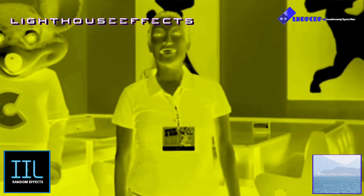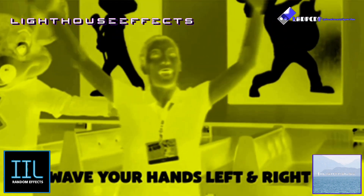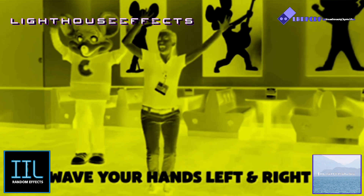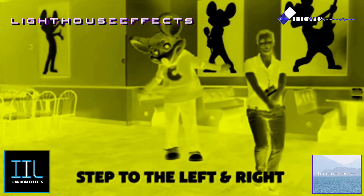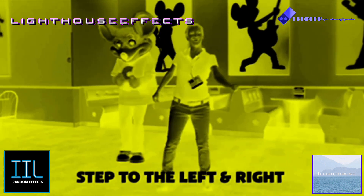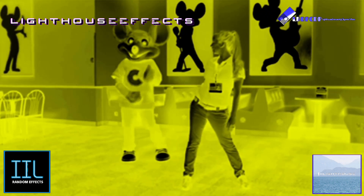The next thing we're going to do is slide to the left and wave our hands in the air, and back to the right. Twice to the left, then back to our right, slide to the left, no arms — twice. Great job. You ready to show them how it's done, Chucky?